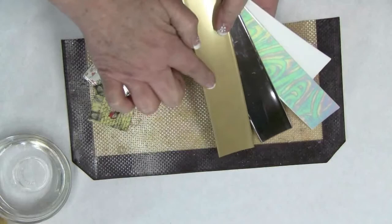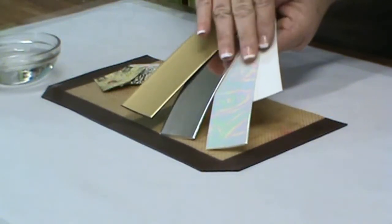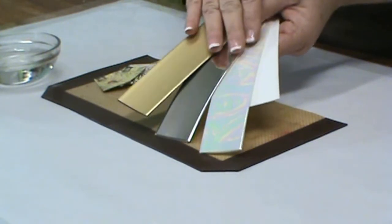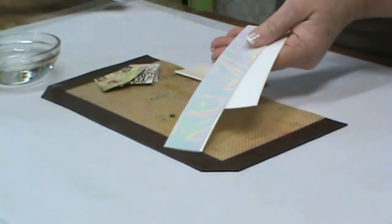I also have a selection here of friendly plastic. You want to make sure that these are the lighter colors. The silver and the gold work well depending on the pattern, and today we're going to be using this pearl white.